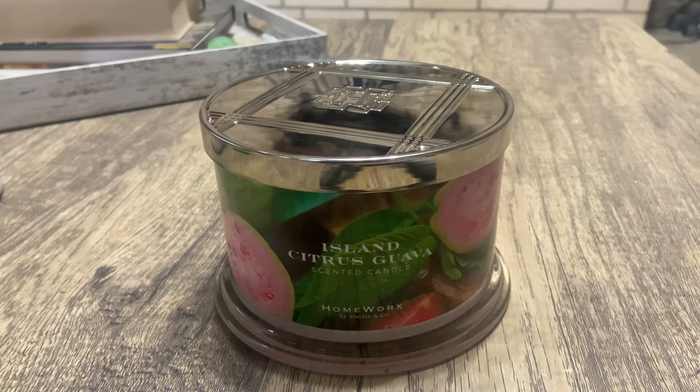If you like floral citrusy smells, I'd probably go with this one — if not, skip it. That's my opinion on the Island Citrus Guava from Homeworks. If you like this video please like it and subscribe — until next time, bye guys!